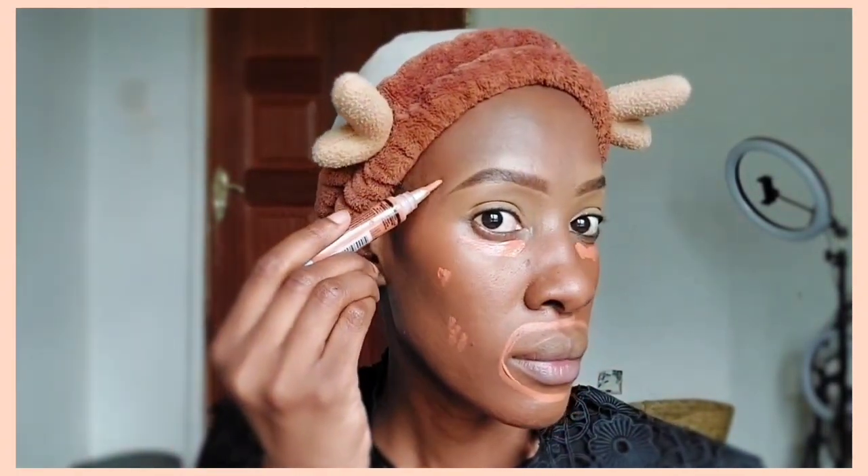Our eyebrows are looking decent now. Next I'm going to color correct using the Illegal Orange Color Corrector. It's used to correct dark areas on the skin, so I'm using it under my eyes — eye bags, some may call them — and also around my mouth and on any dark spots on my face. That's the main purpose of a color corrector if you have dark skin.